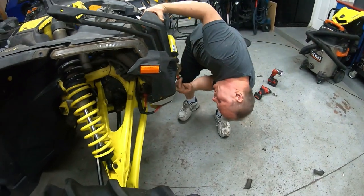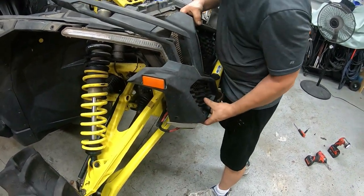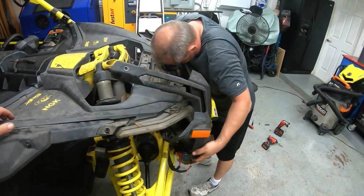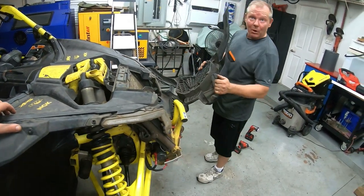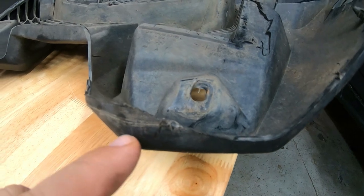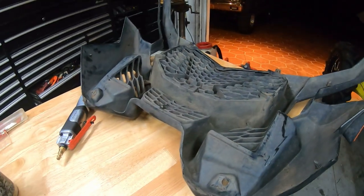So this piece right here just needs to come up so this can brush in, but it's kind of catching. What do you think? A little trimming to do here. You're going to trim it instead of bending the bumper? Yes. I'd rather mess with plastic than the bulkhead. I kind of like that bumper. So this piece needs to be cut out because it's catching on the bottom bracket making it difficult to come out, and this piece right here is catching on the little eyebrow. We think this is why the gentleman in the video probably bent his bumper.